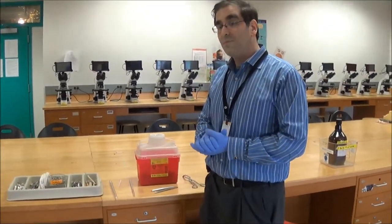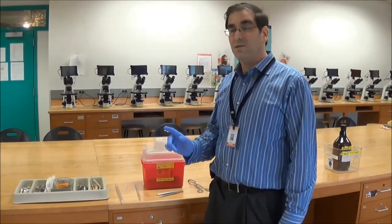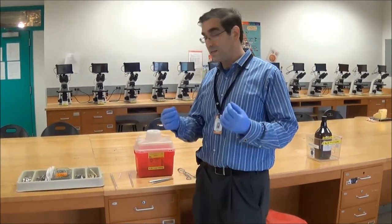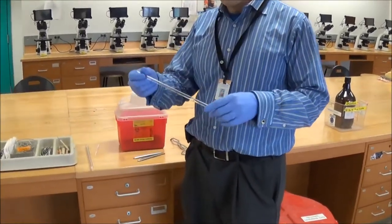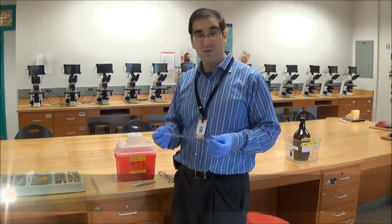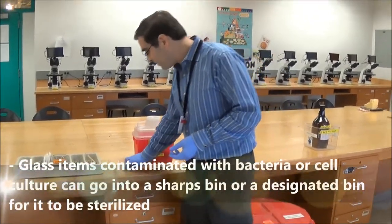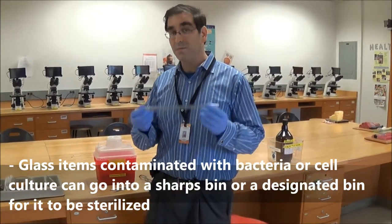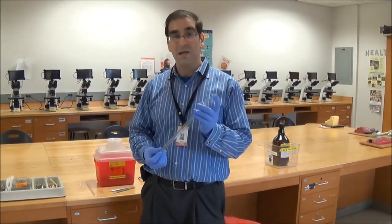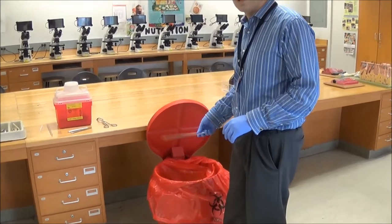The distinction between glass waste containers and bio waste containers is whether or not something glass has been exposed to a biohazard. So if you have a Pasteur pipette — a glass type pipette — or a serological pipette that's glass and has been used with some sort of biohazard, such as a hazardous chemical or bacteria or tissue culture, those items would have to go into the sharps biohazard container. However, some serological pipettes are made out of plastic. Plastic pipettes are not considered sharps — they're dull on the end and would not pierce the bag — so those would be disposed of into the larger biohazard solid waste container.